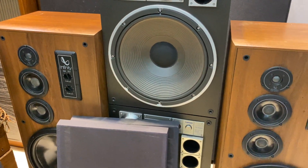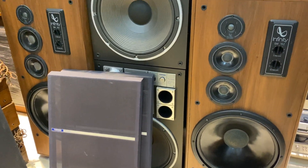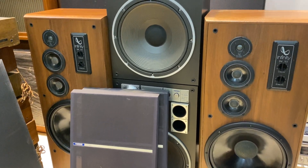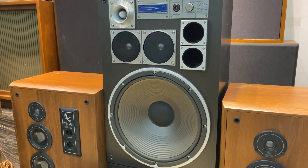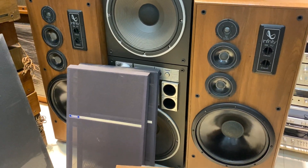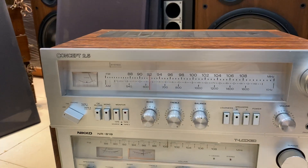Như vậy là 3 sản phẩm, 2 cặp loa và 1 chiếc âm ly Concept 2.5 đã giới thiệu với các bác trong video này. Các bác nào có nhu cầu sở hữu những món đồ này thì vui lòng liên hệ trực tiếp cho em theo số điện thoại trên màn hình. Chương trình áp dụng trong tháng 8 này vẫn được free ship khi mà các bác mua bất kỳ sản phẩm nào bên em.